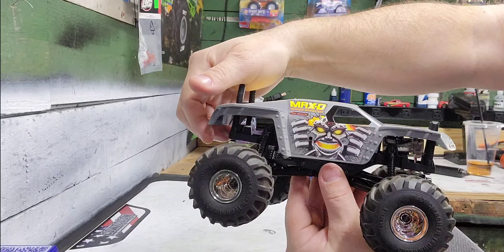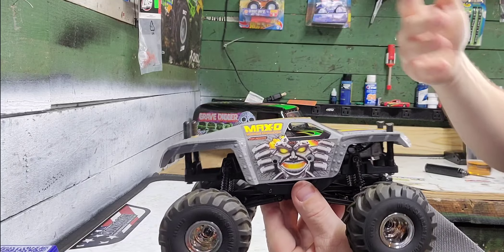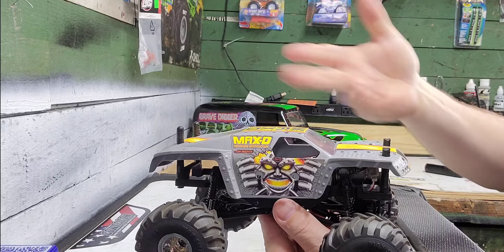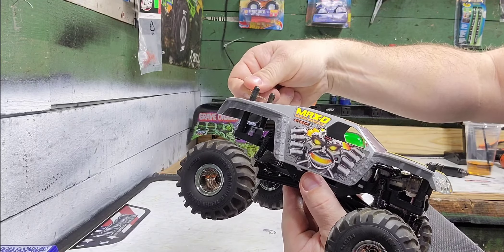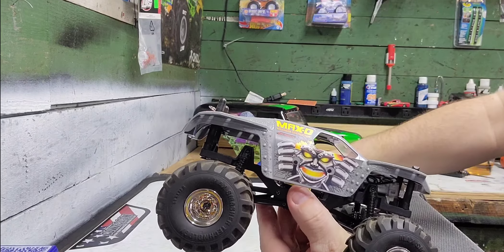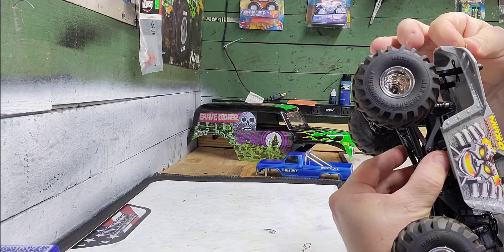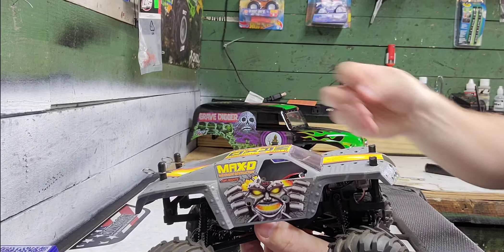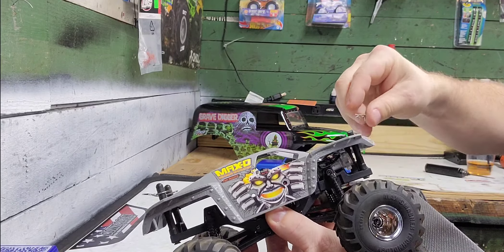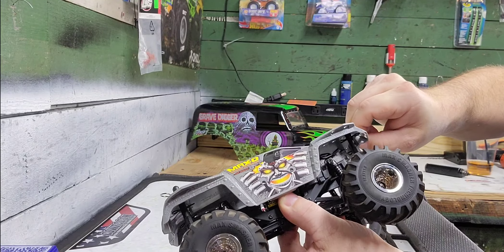I left the posts pretty high up in the back so that if I ever want to put a Grave Digger body on, or if I come across an SGV monster truck body or even just a regular SGV body from a thrift store, I can get some stick decals from MCI Racing or somewhere and make it up to be another monster truck. Customizing monster trucks — that's what we do in the RC monster truck world.